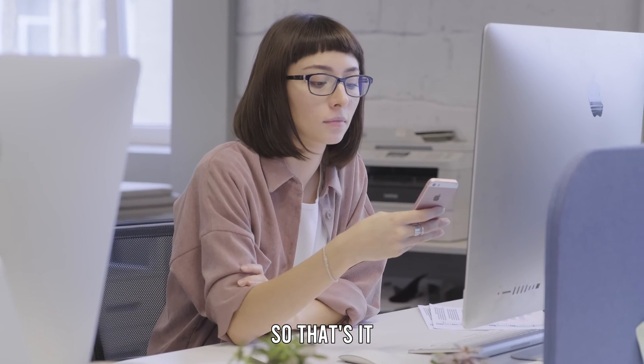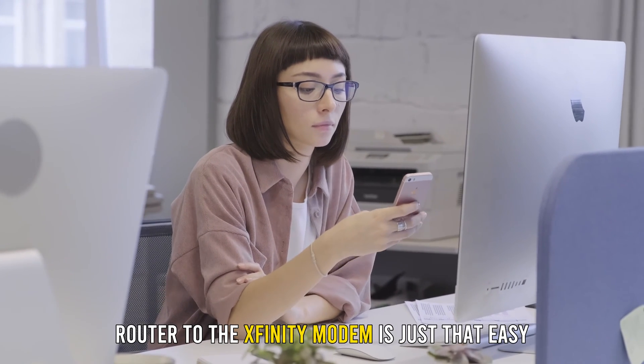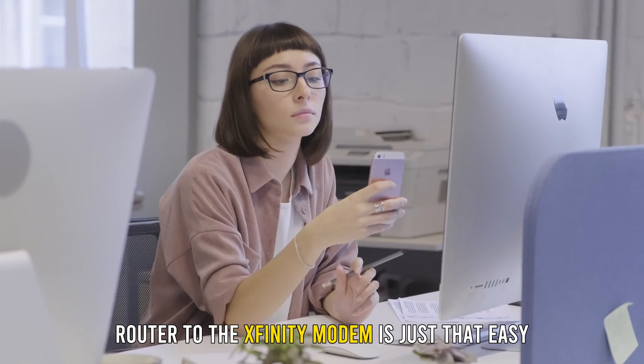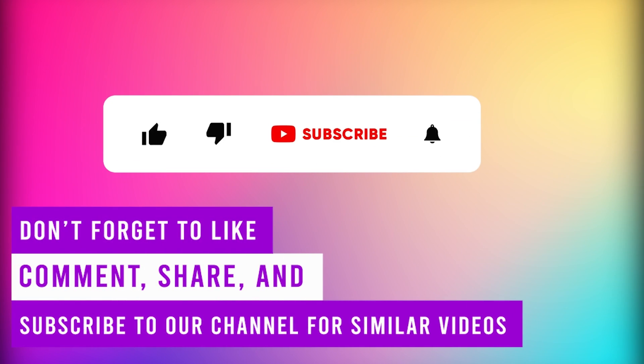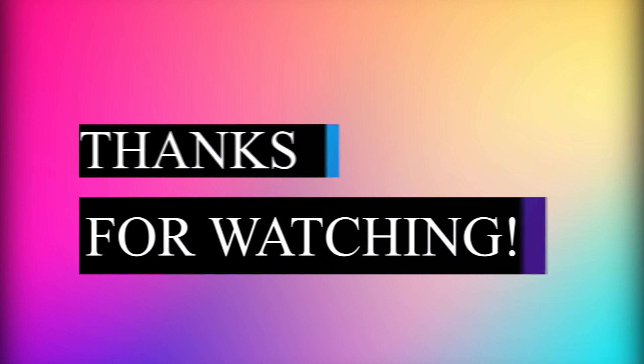So that's it. Connecting the Orbi router to the Xfinity modem is just that easy. Do you agree? Let us know in the comment section. Also, remember to like, share, and subscribe for more great content. Till next time, thanks for watching.